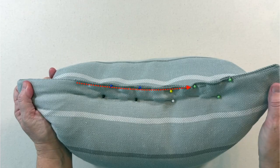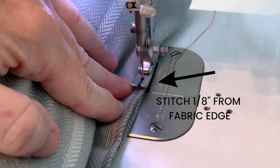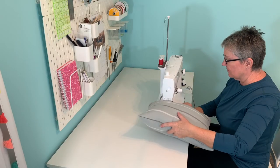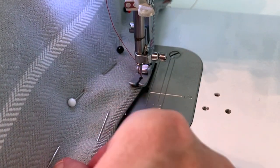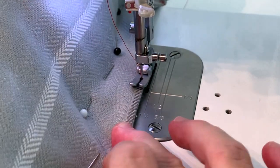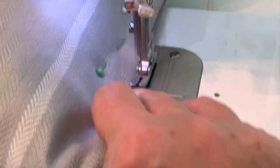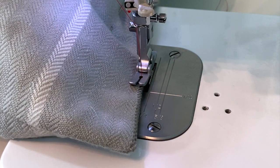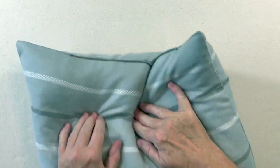The next step is to take our pillow to the sewing machine and sew it closed. Backstitch first and then sew one eighth of an inch away from the edge of the fabric, removing your pins as you go. Making sure to backstitch at the end of your seam. Clip your threads at each end of the seam. Remove the remaining pins and push the pillow form back into place.